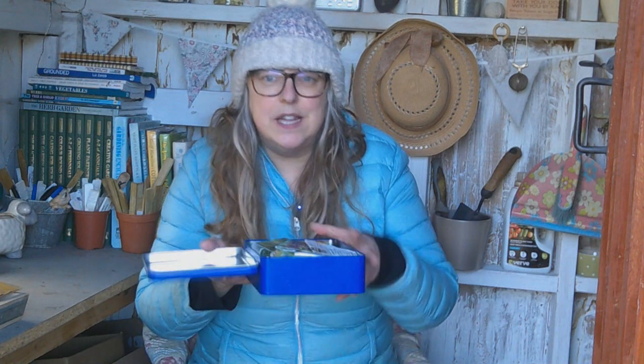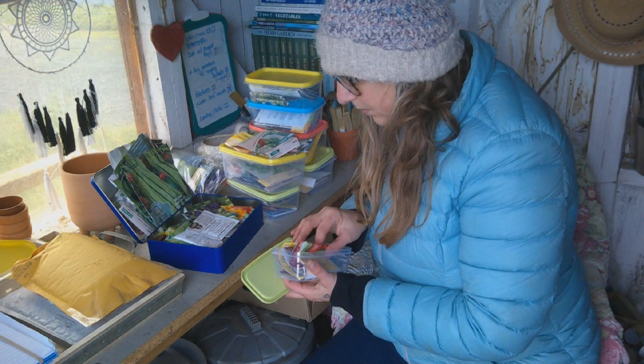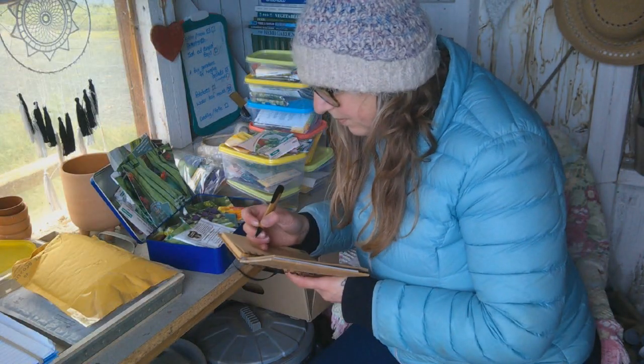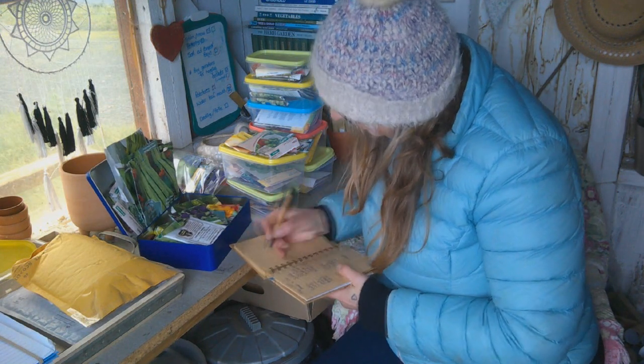Seed sorting and planning. Go through your seed tins and boxes and bags — however you store your seeds — go through them and make a list of what you've got, so you know ahead of season what you've already got and what you may or may not need to buy.